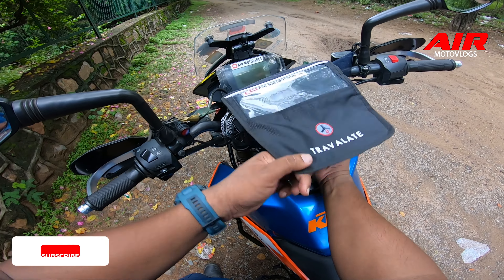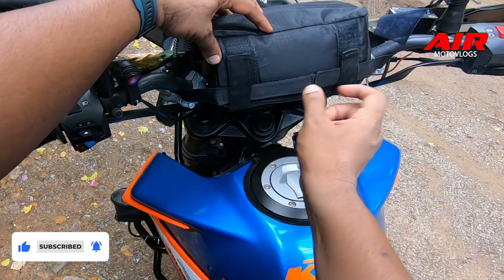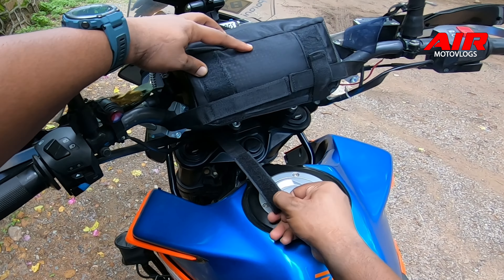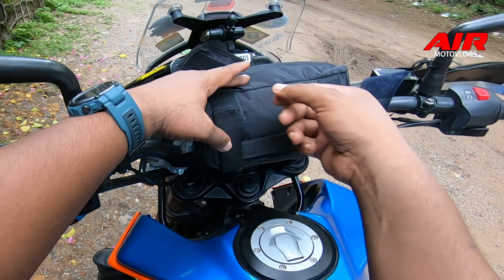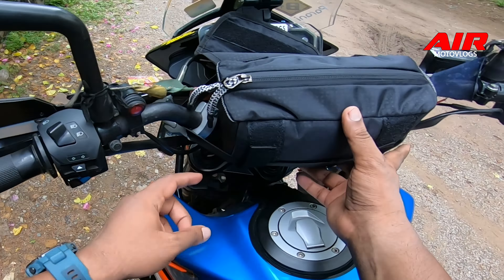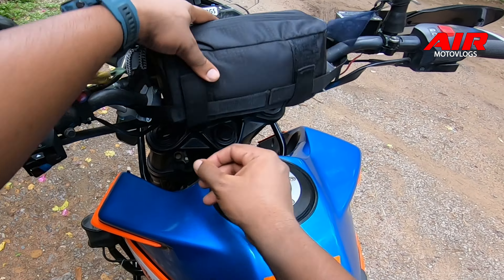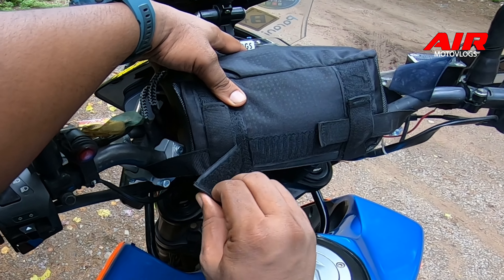And this is how it looks from inside. The same velcro setup is on both sides - the handlebar goes through, and you have to secure it from both sides.